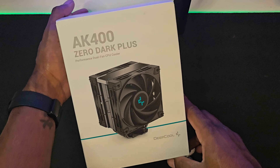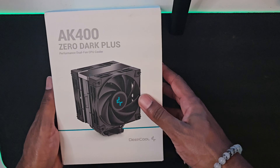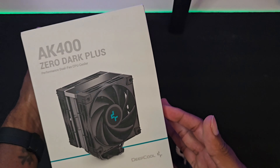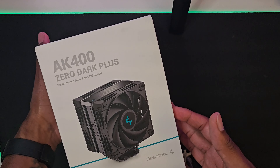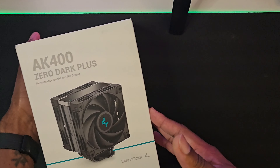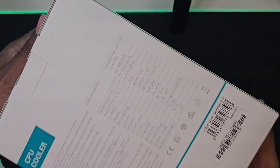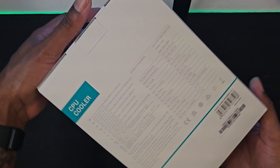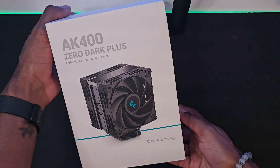Here it is — the AK400 Zero Dark Plus. This is a great budget CPU cooler that you guys can buy off Amazon. They have different variations of this CPU cooler, but you can find this one for under $50 on Amazon. Let's go ahead and take a look and see what's inside.